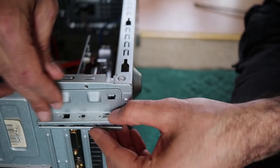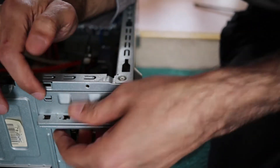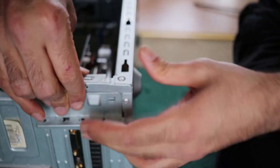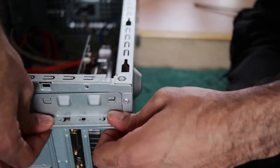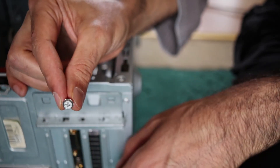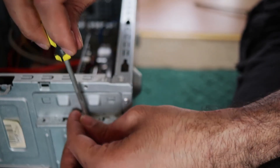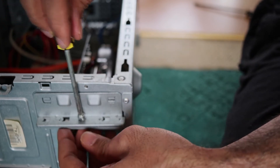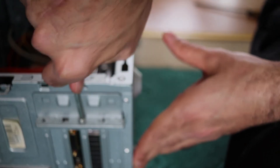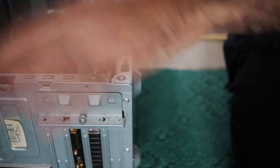Then you need to put this like this. Press it down. Take one of the screws and the screwdriver. Let's make it tight — and now the graphic card is inside and secured.